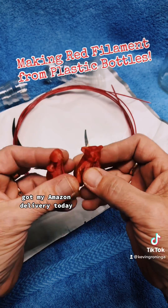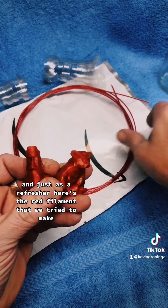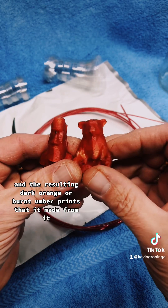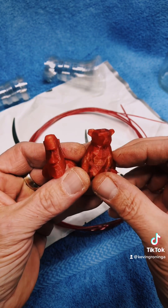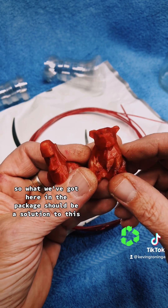Got my Amazon delivery today. Just as a refresher, here's the red filament that we tried to make and the resulting dark orange or burnt umber prints that it made. So what we've got here in the package could be a solution to this — let's open her up.